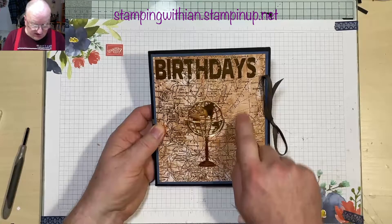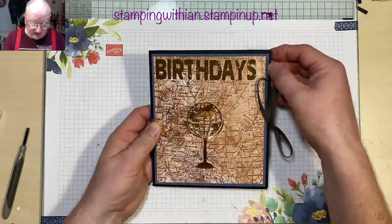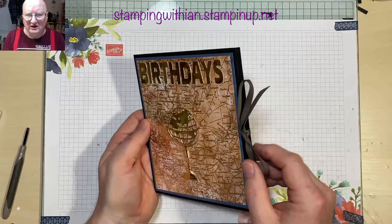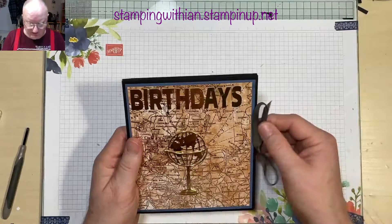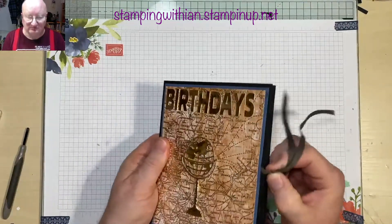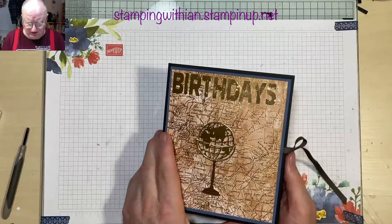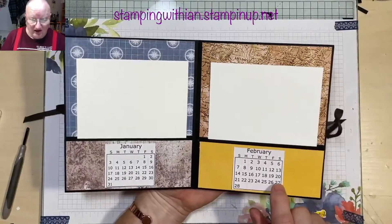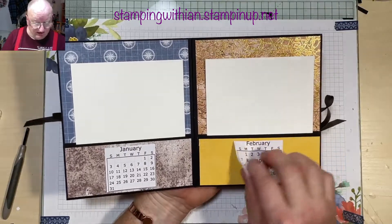The papers — you can press a button here and it will open up. Each month you go to the calendar. I've only stuck the top so it's easy to remove for the following year. These are for 2021.